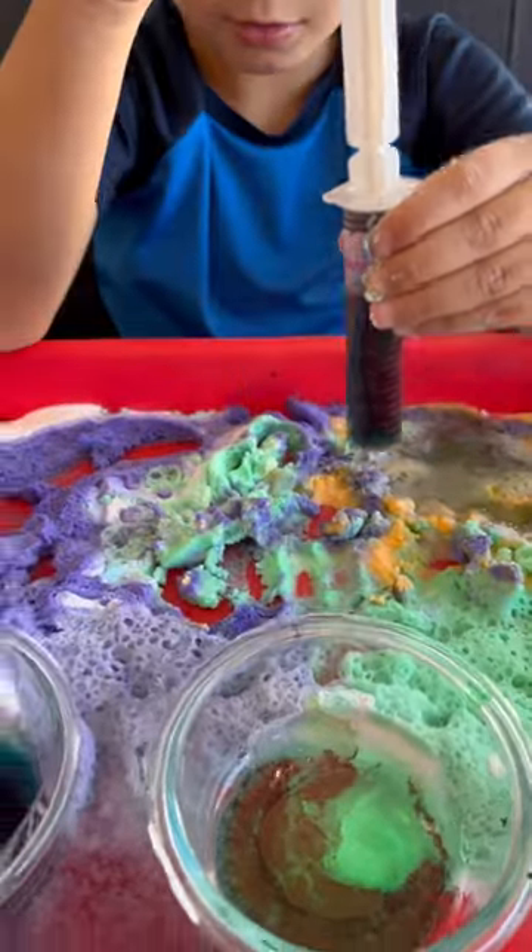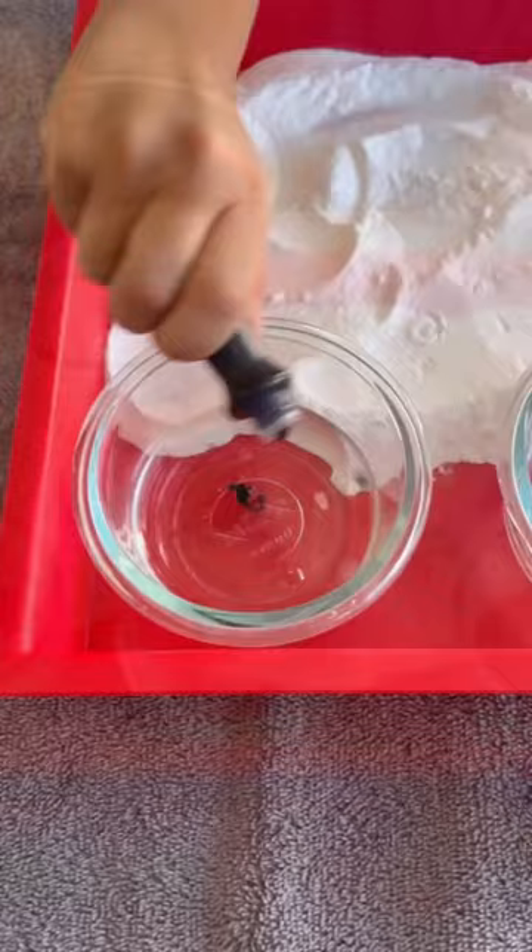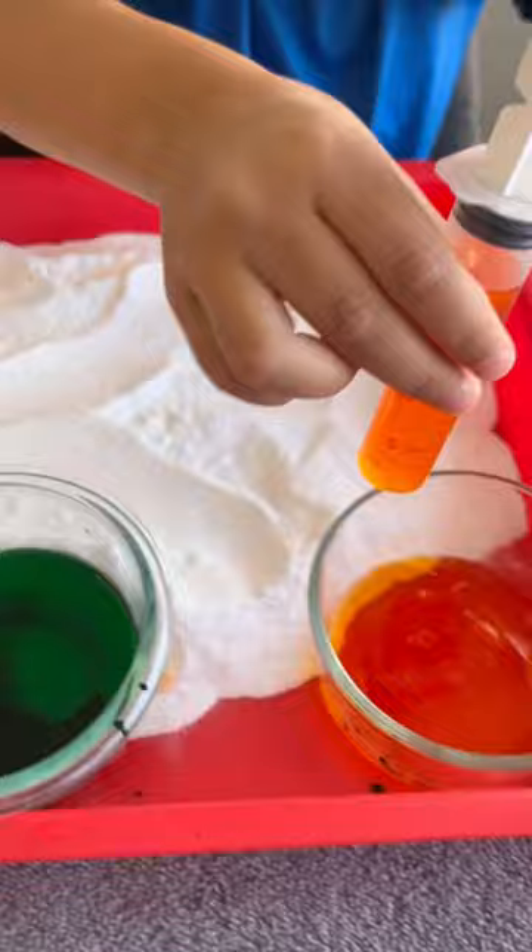Your preschooler will love making spooky potions using these fun syringes available at the Dollar General right now for Halloween. You just pour a tray full of baking soda, mix up some spooky colors into containers using food coloring and vinegar, then have your child practice filling and squeezing the syringe to make spooky, lovely concoctions. Have them try mixing the colors to see what new colors they can make.